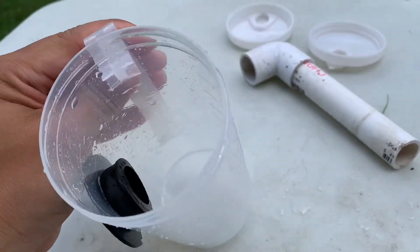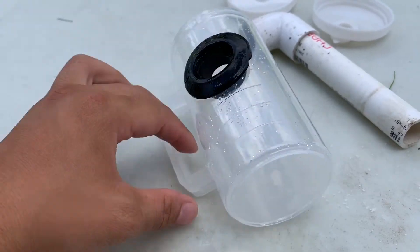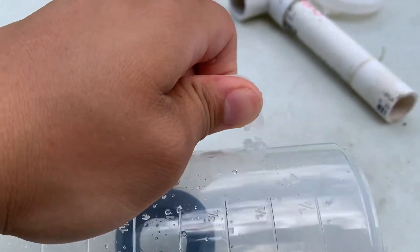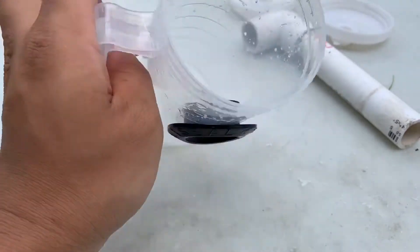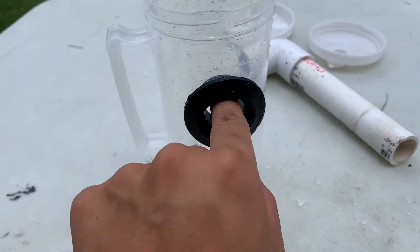The next thing is you've got to make sure it has something to stick onto the tank, so you've got to cut off the end of this right here. That way this thing acts as a hook for your rim. Cut that off and then attach your PVC through it.